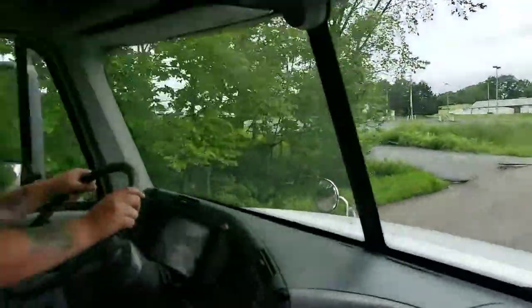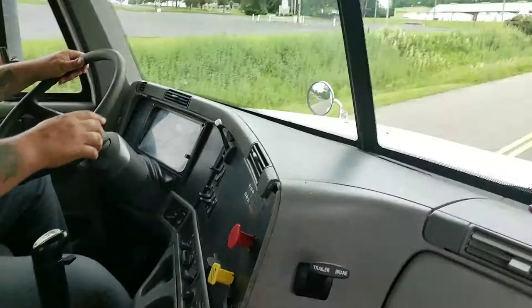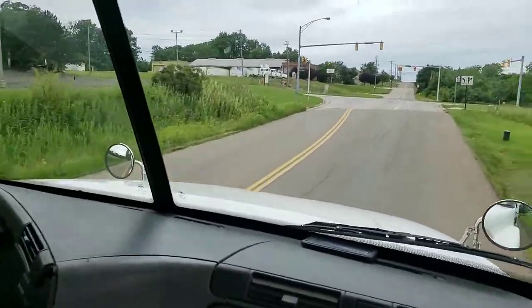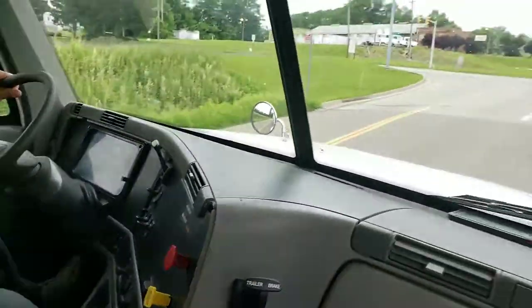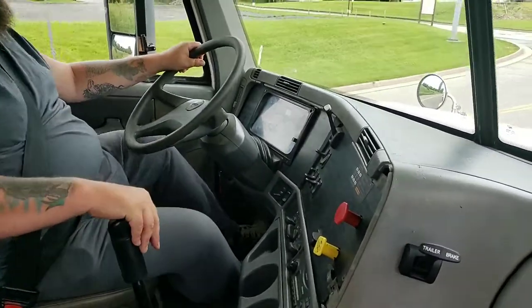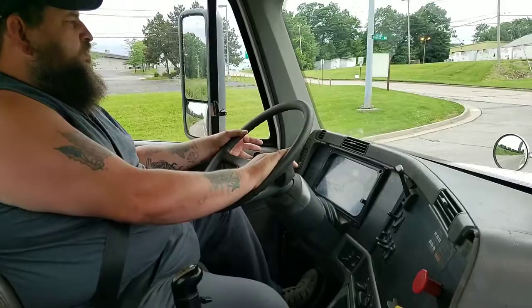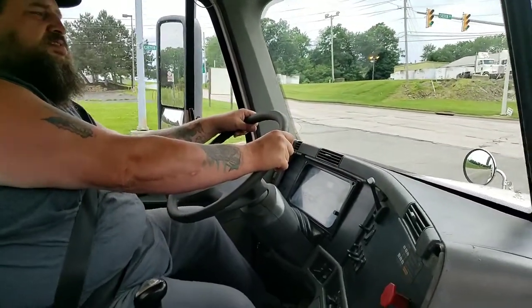We've got a red light up in front of us. I'm going to take my foot off the fuel and begin to slow down. I'm going to downshift from seventh to sixth — clutch neutral, fuel, sixth gear. Put my right turn signal on. Bring the truck to a safe stop.